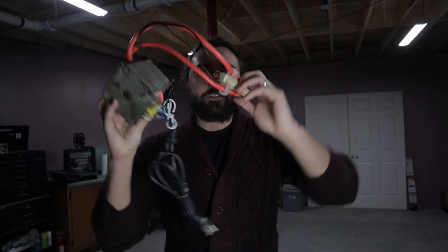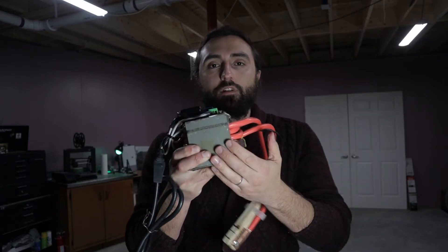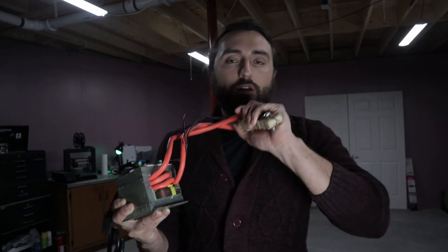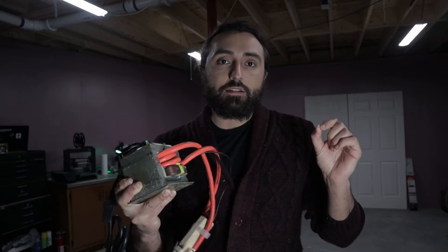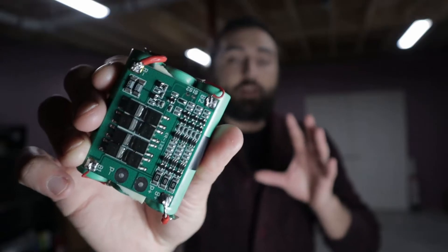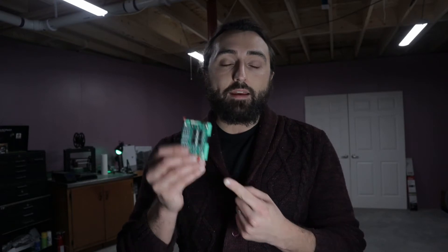Hello everyone, my name is Jake and today is part two of the microwave transformer spot welder for batteries project. In the last video I made this contraption — a spot welder for lithium-ion batteries made out of a microwave oven transformer. If you want to see how I did this check out yesterday's video. Essentially it's going to weld strips of nickel to connect lithium-ion, specifically 18650 battery cells. Today we're making a battery pack — basically a 12 volt power bank you can use to power a number of projects. Let's get started.